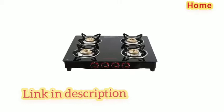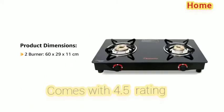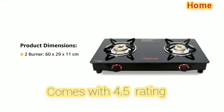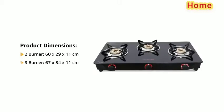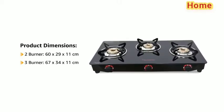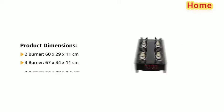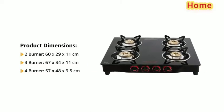The product is compact and can fit in easily on the kitchen counters. Product dimensions are: 2 burner 60 x 29 x 11 cm, 3 burner 67 x 34 x 11 cm, and 4 burner 57 x 48 x 9.5 cm.